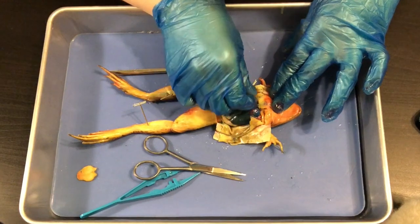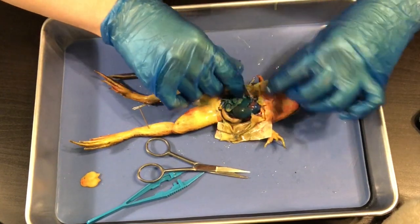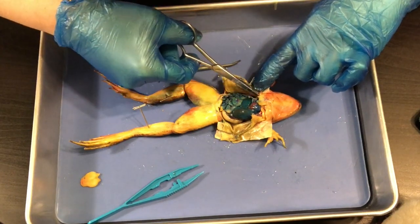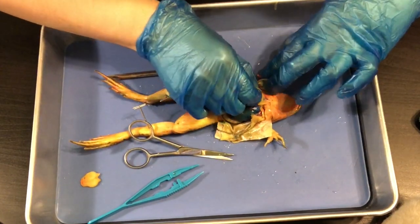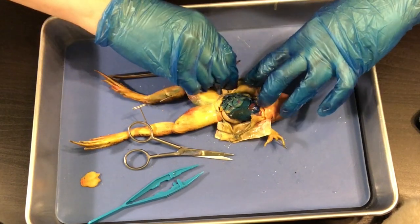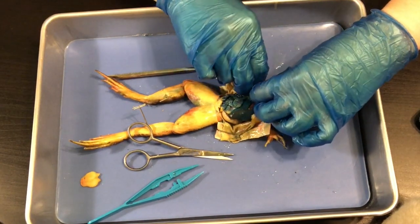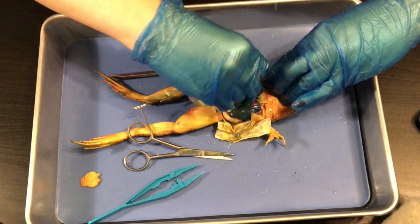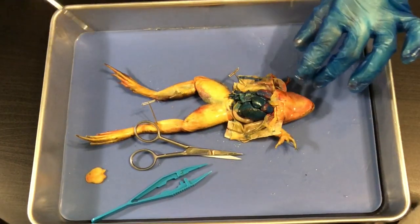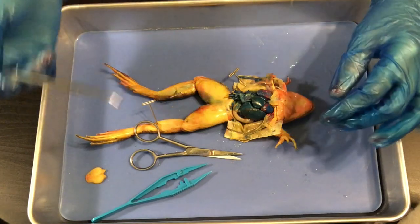I'm pulling on it, kind of yanking, and I've got some blood vessels hanging on there so I'm snipping those. I'm pulling across and using my pin to hold this open. I'm also going to hold this down along with the arm. Here is the inside of our frog — exciting! Let's point out some of the structures we see inside.